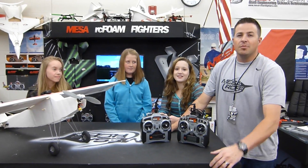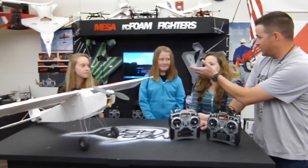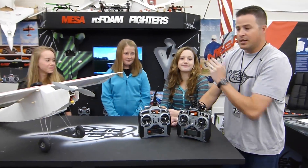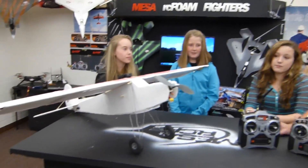Alright, who's ready to fly? Yeah! Hey, welcome to Mason RC Foam Fires. This is me, Mr. Marshall, and I've got the three ladies — Caitlin, Allie, and Susanna — here to show off what they've created. What did you guys build?